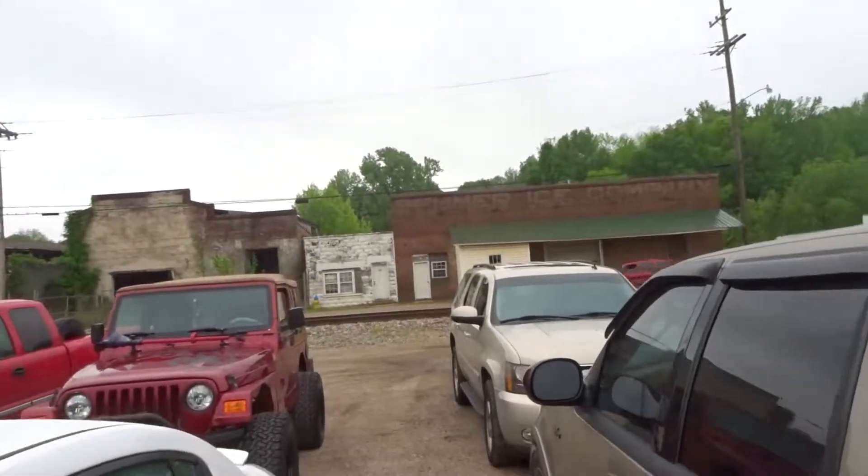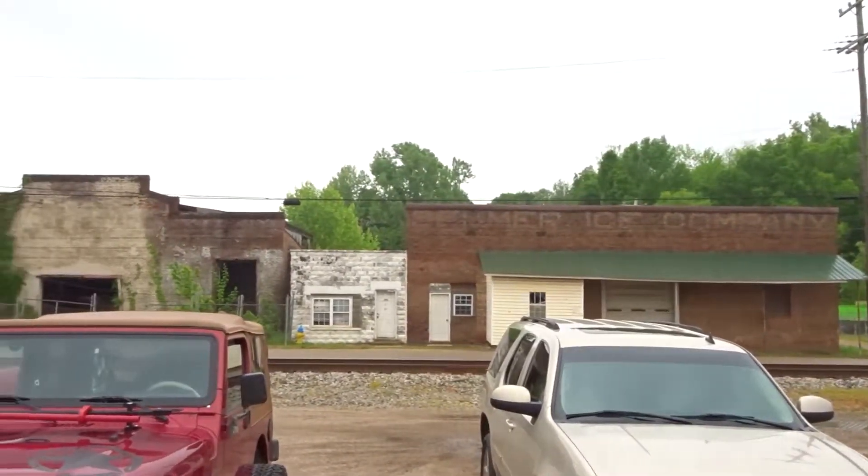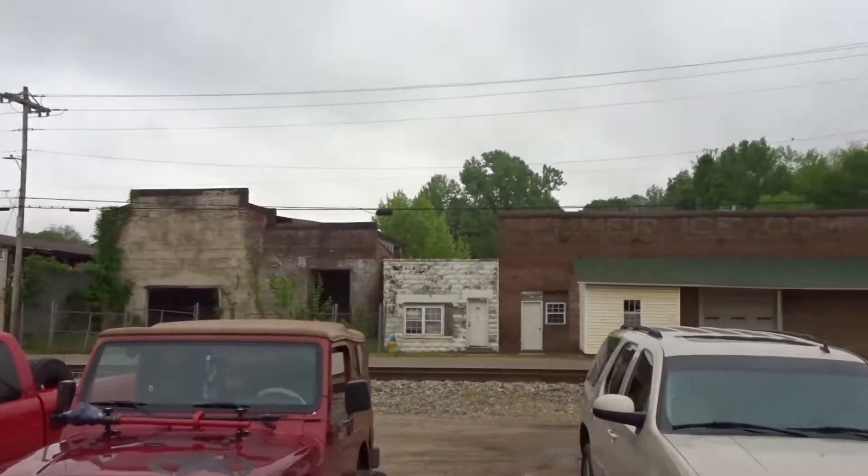I love that old building over there. I know they need to fix things up sometimes, but I just love the way things look like that. It's like time just forgot them.